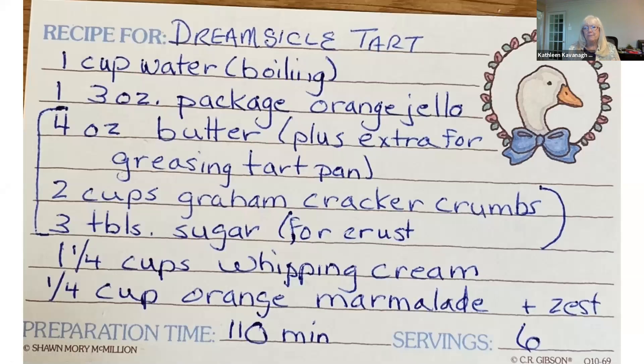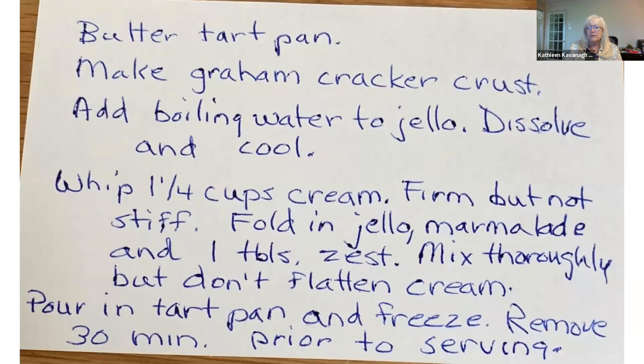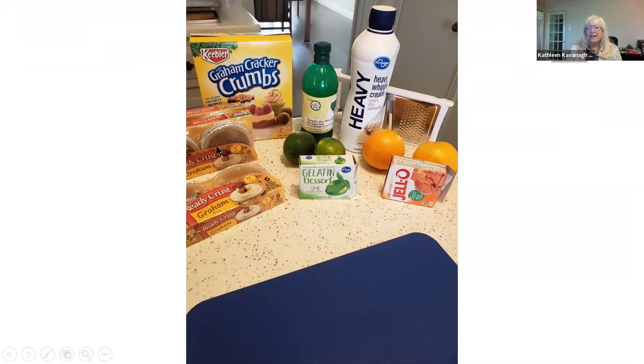This is a Jell-O whipped cream concoction. Making the crust is the most time-consuming thing, but of course there are ways around having to make the crust — they sell little tart graham cracker crusts already made.